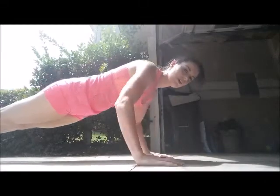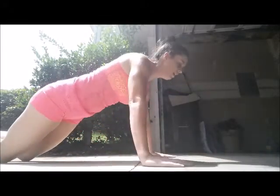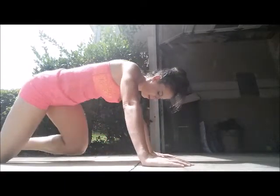Now you have options for push-ups: you can do wide push-ups or tricep push-ups. If you're on your knees, make sure you're not on concrete. A lot of people do knee push-ups awkwardly — put your knees out and keep flat from your knees up to your shoulders. If you do it at a diagonal you won't feel it in your arms. These exercises are inspired by P90X, T25, and Insanity.